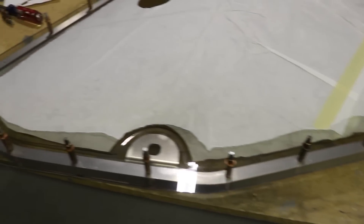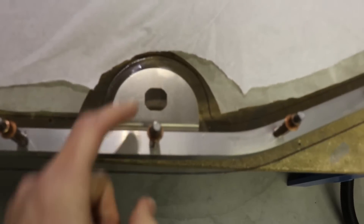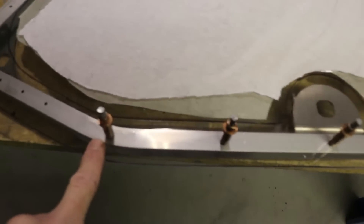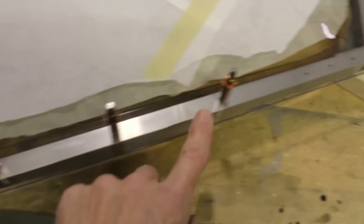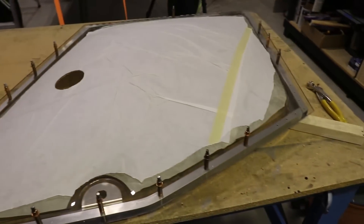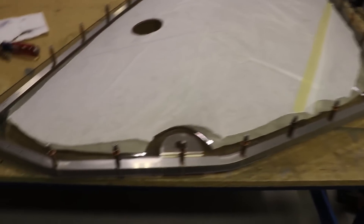Bottom row done. I started right in the middle and then every 110 millimeters is where I put the holes, so it gives it a nice even spacing around the bottom. All of the holes for the rivets that hold the glass to the frame are now drilled.